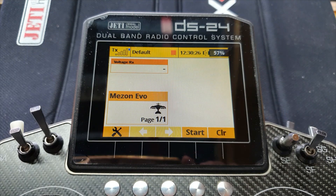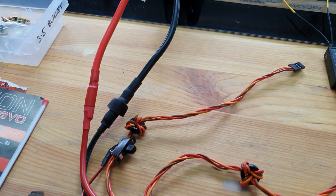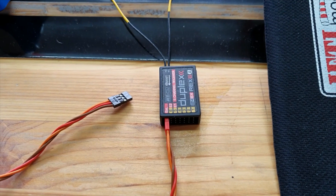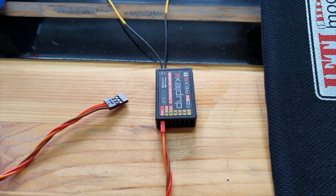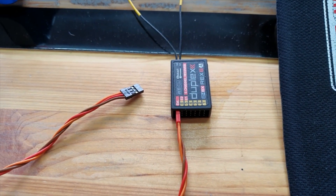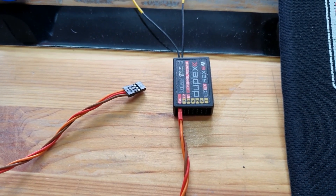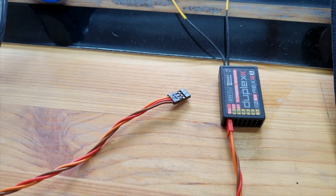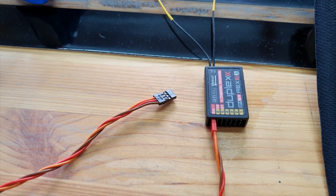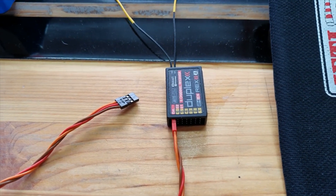I've got my Mezon Evo connected up to a 6S battery with Jeti's 5.5mm anti-spark connectors. It's plugged into a Jeti receiver into the EXT socket — deliberately rather than one of the E1 or E2 expander sockets — just to prove this can all be done through EXT. We're going to be using the Jeti X-Bus both as the throttle control and as the telemetry, so I don't need to plug in the black lead for throttle. I could plug that black lead into a spare socket on the receiver to give me redundant power cables, since the BEC powers both the red and black plugs.